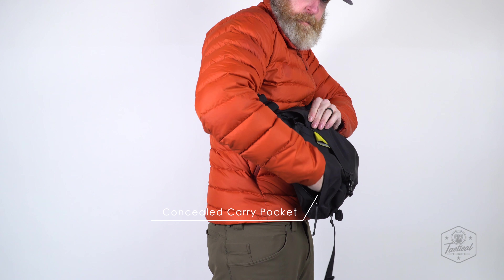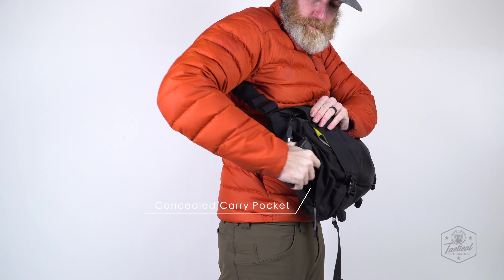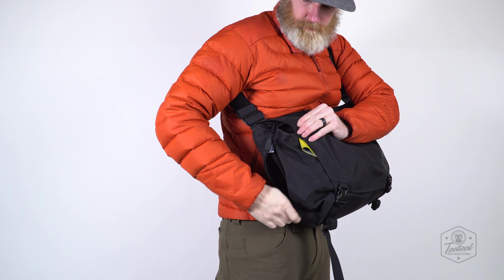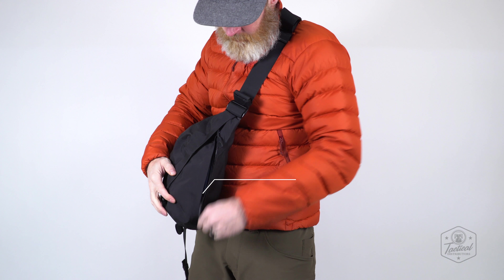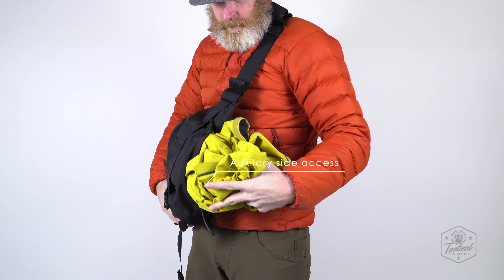Velcro dividers configure to isolate a concealed carry stash pocket. The bag is compatible with LBX and Blue Force Gear pouch organizers. Additional auxiliary pockets grant access to the main compartment for ease of use.